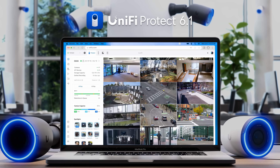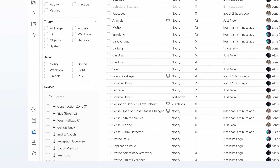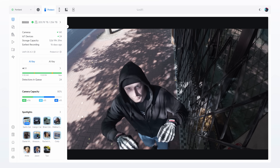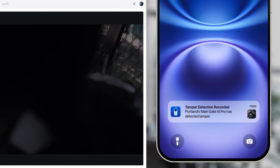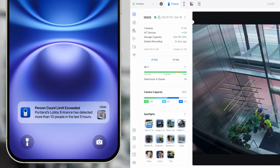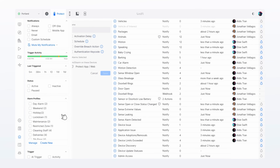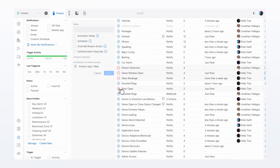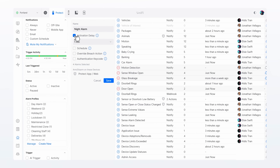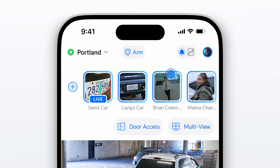Introducing UniFi Protect 6.1, featuring a reimagined alarm manager with powerful new management tools, camera tampering awareness, new people counting triggers, and the all-new alarm profiles, allowing you to group multiple alarms and instantly assign them to specific actions, delivering a traditional-style arming experience right from the project dashboard or mobile app.